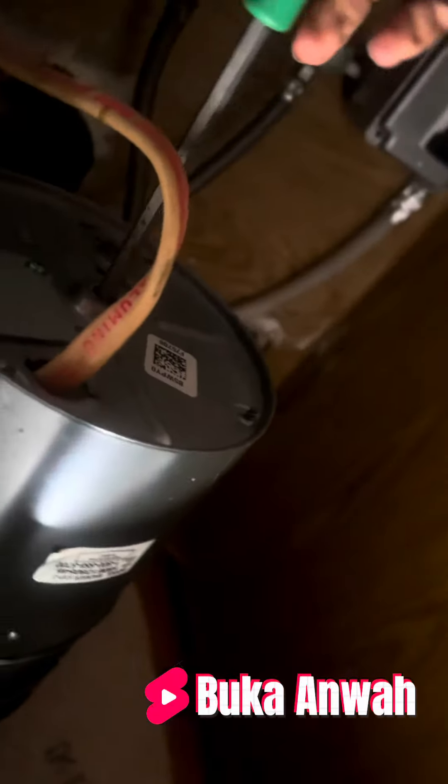Still a problem? Get your allen wrench, come under here, and then use it to free the disposal.